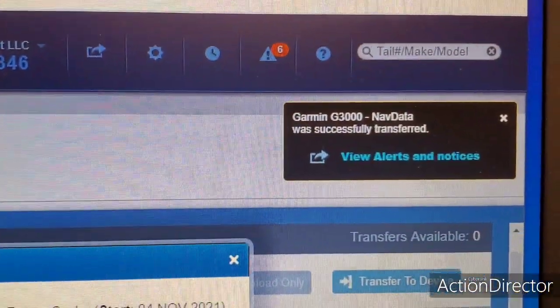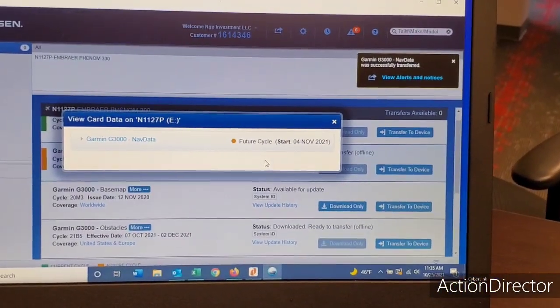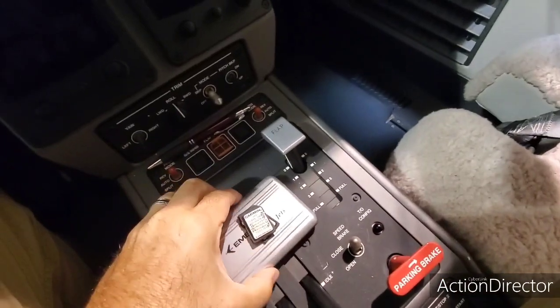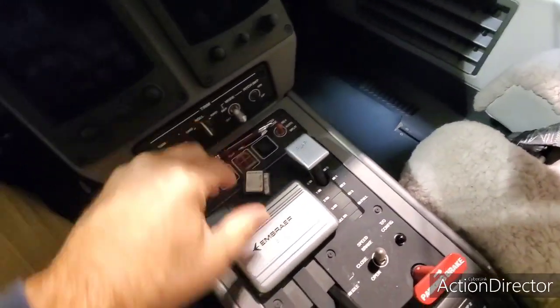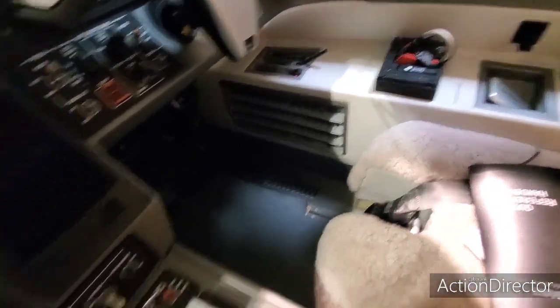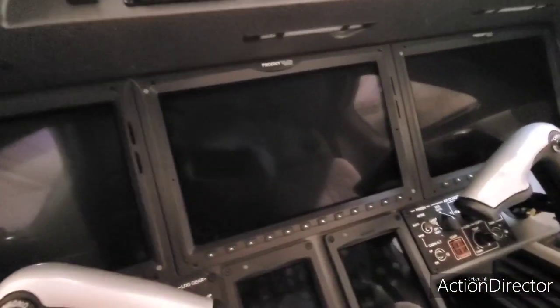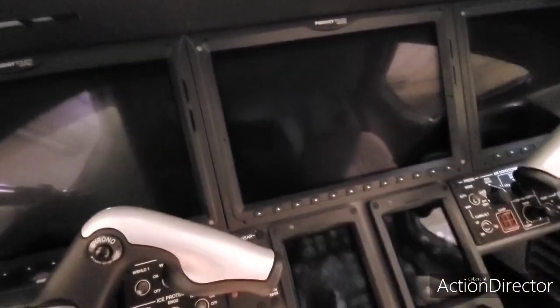It says successfully transferred. Now all I've got to do is put it in the airplane. I keep a pen here for the nav data card — I'll set that to the side because I don't need it yet, I'll just carry it in the airplane. You carry those unlock cards in the airplane in case you ever lose your synthetic vision or your charts — you can unlock them. I have never had that happen to me.